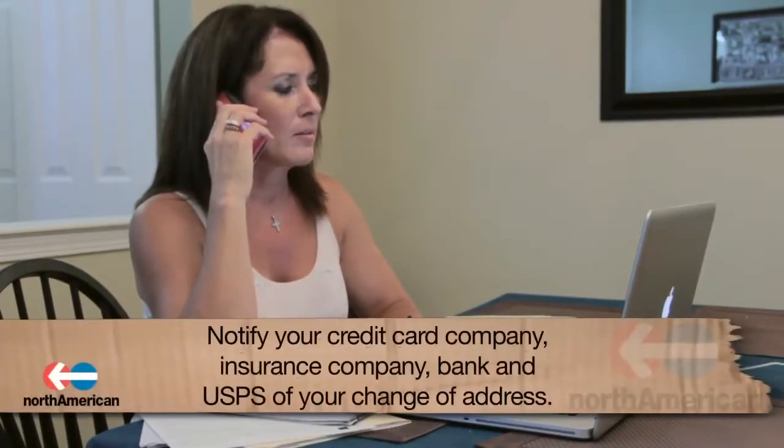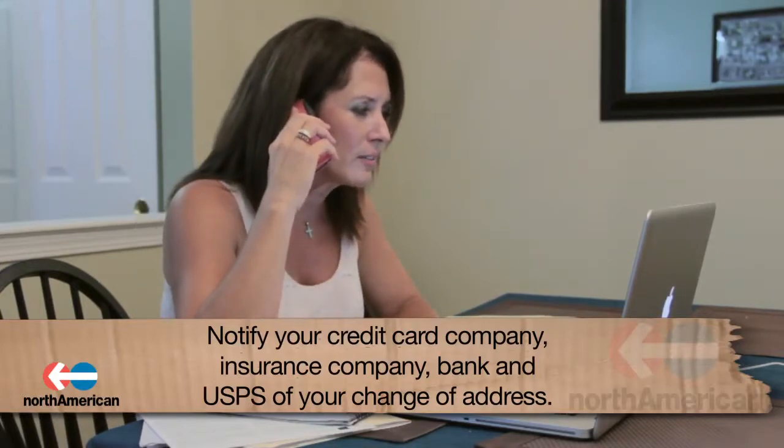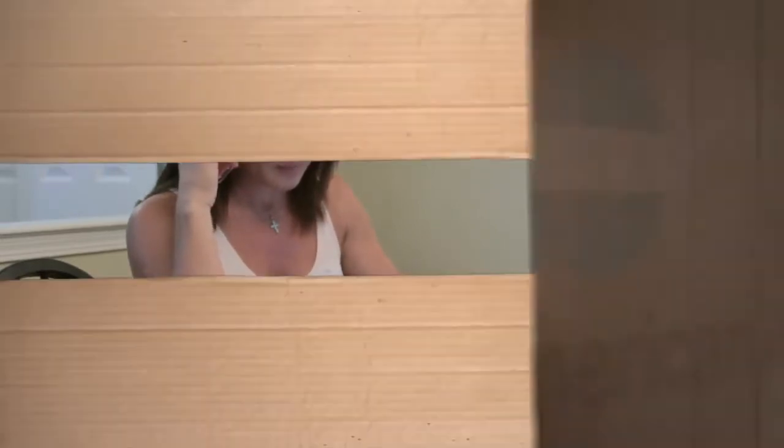Before we outline the different moving supplies you'll need, let's go over a few important details that are often overlooked and necessary to address before your move. Since your address will be changing, it's crucial to notify your credit card company, insurance company, bank, and U.S. Postal Service. By taking these steps, you will ensure that your mail is forwarded to your new, correct address, and that you'll receive all important documents in the mail.